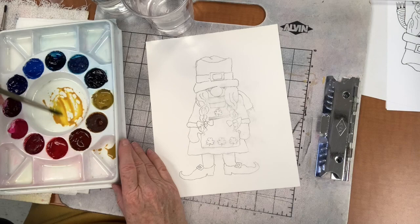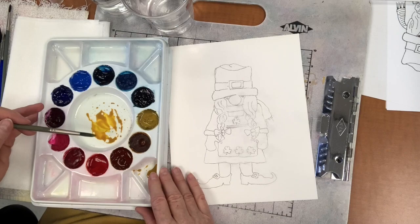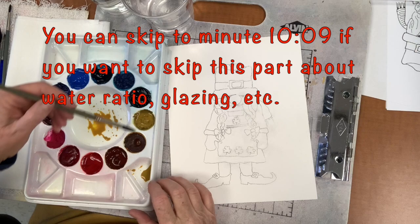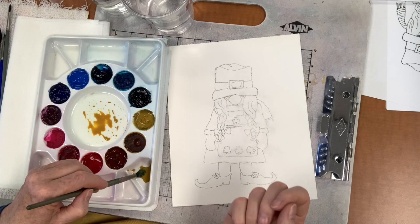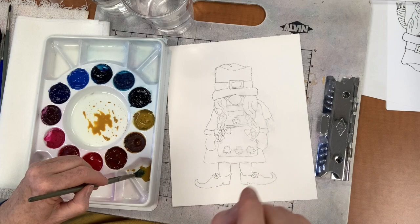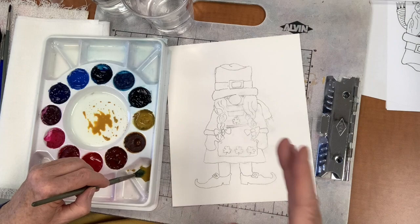You want the paint to go on your paper in a transparent manner. This is watercolor, so we do not paint with full strength pigment - that's like acrylic. You want the white of the paper to glow through, like a stained glass. That's what gives watercolor that beautiful glow, that transparency. You can glaze one layer over the other and gradually intensify the color, or change the color if you glaze over with another color.